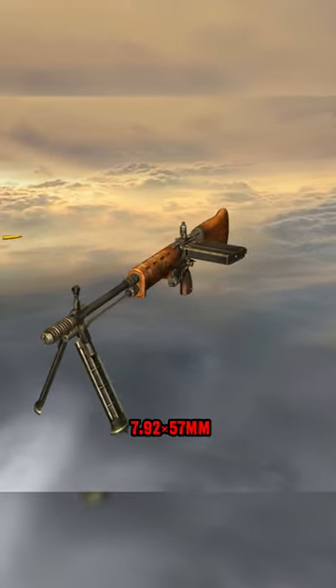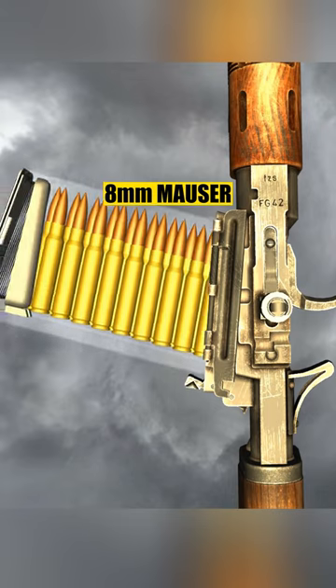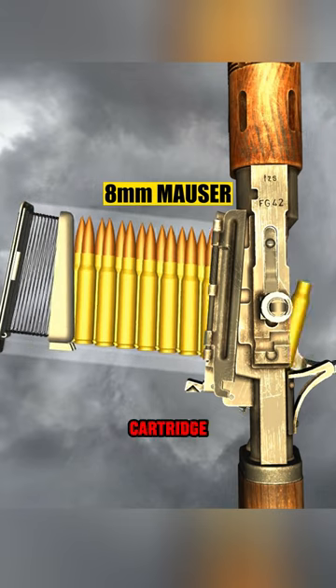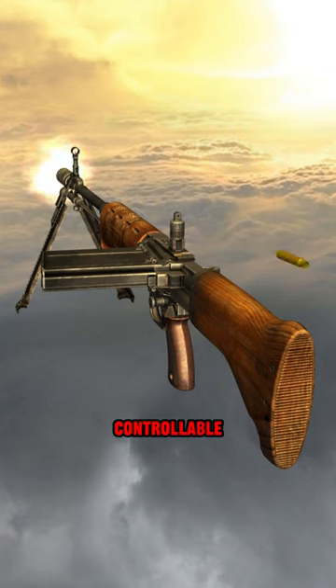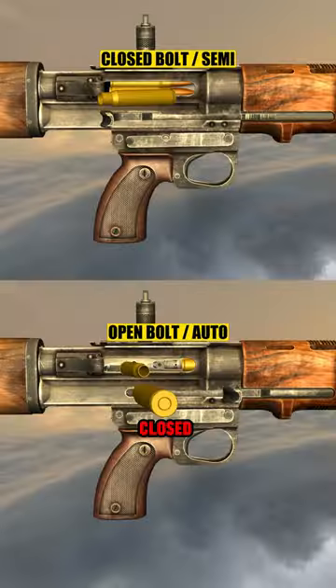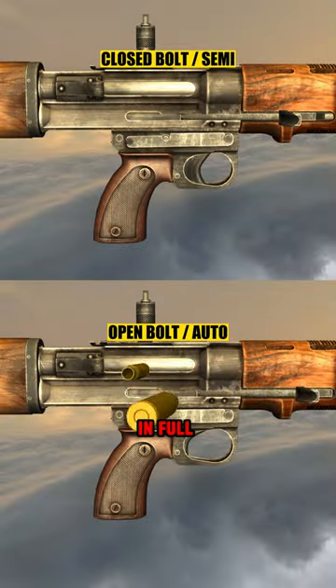It was chambered in 7.92 by 57mm, also known as 8mm Mauser — a full-powered cartridge making it a battle rifle. Even though it fired a full-powered cartridge, it was surprisingly very controllable in full auto. It fires from a closed bolt in semi and an open bolt in full auto.